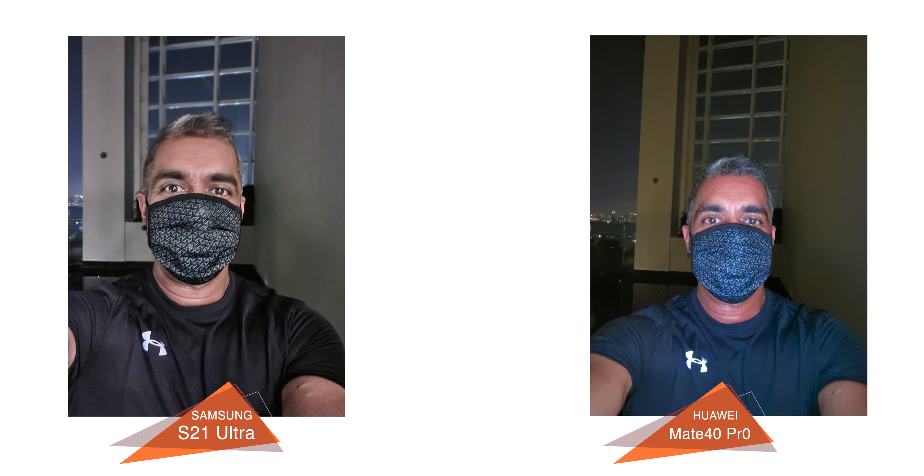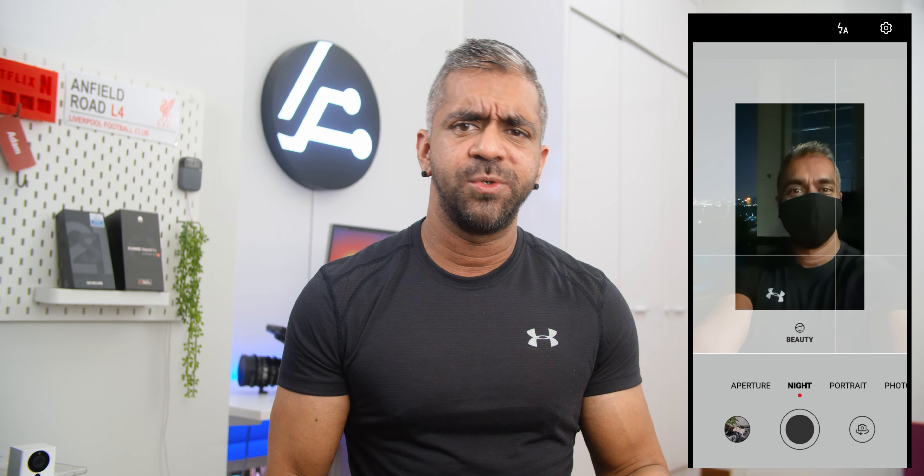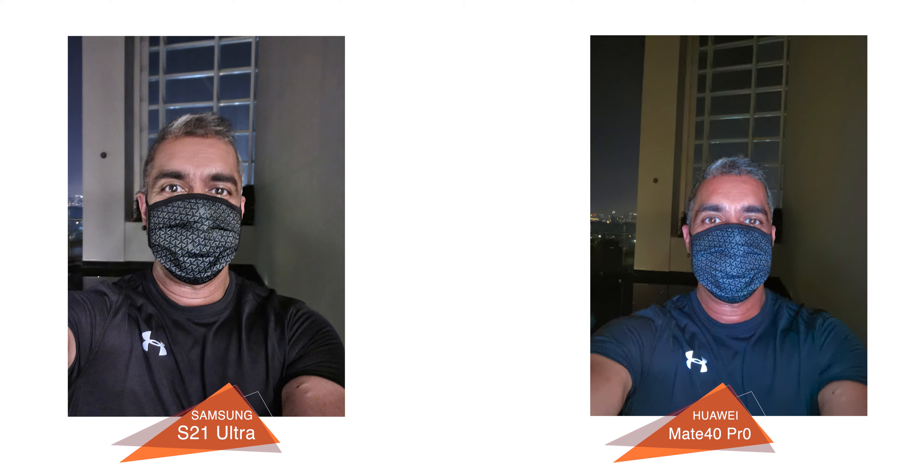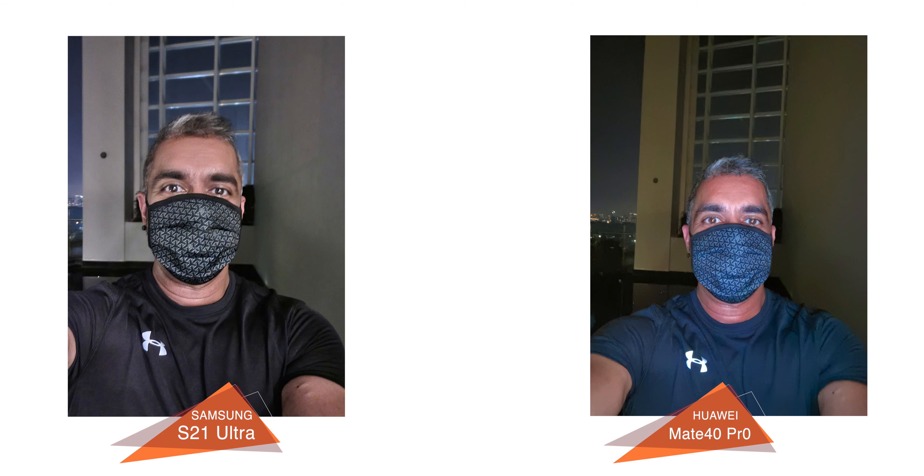While both phones have a night mode for selfie shots, I personally don't favor either, but if forced to choose I would go with the S21 Ultra because of the extreme exposure issue on the Mate 40 Pro, which had a bright light when you put it into night mode — quite weird for the overall exposure when taking selfie night mode shots. And again, there's the same blue tint, as seen on my T-shirt, because my T-shirt is black, not blue, as it appears on the Mate 40 Pro.